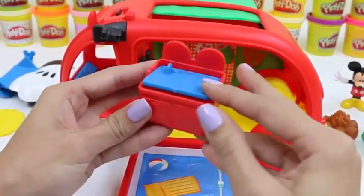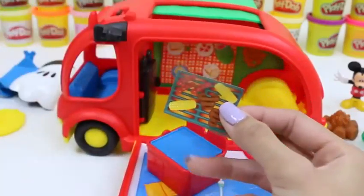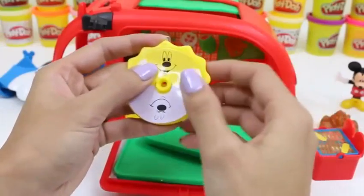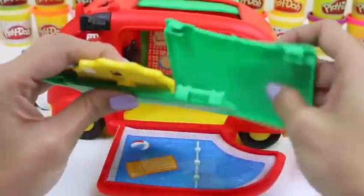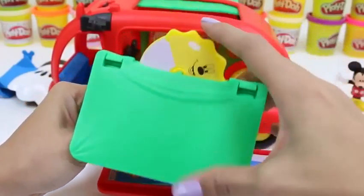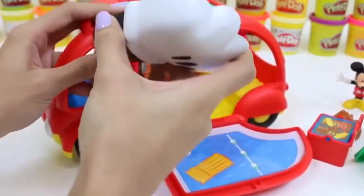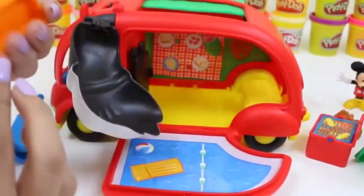Our grill also doubles as a sink when you turn it over — this set is full of surprises! Let's go ahead and put the grill sticker on. And last but not least, we'll finish off our tent. Do you guys see what I mean now when I said it was the sun and moon dial? It makes a lot more sense now, doesn't it? Let's put our slide in next — I've never seen a camper with a slide! Then again, I've also never seen one with a pool! This one's pretty special.